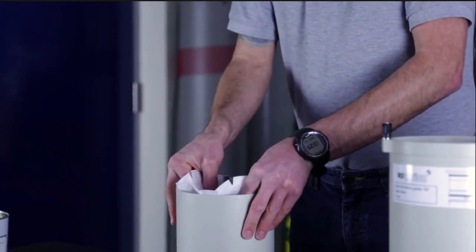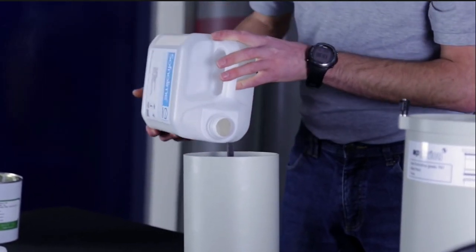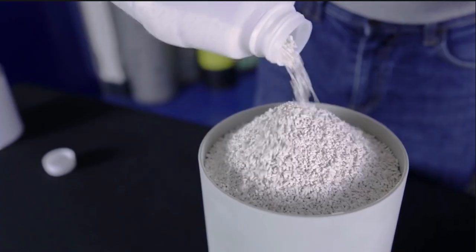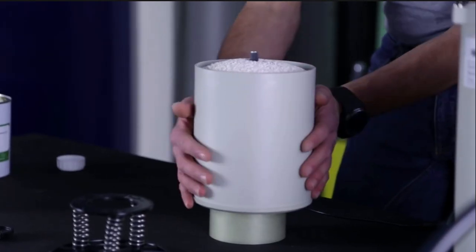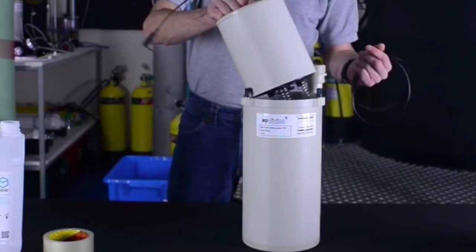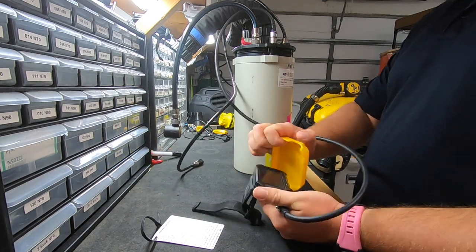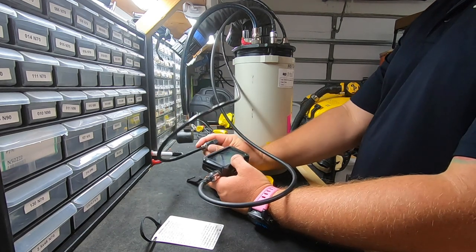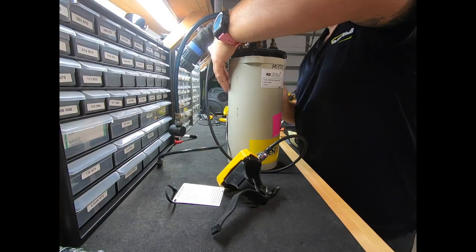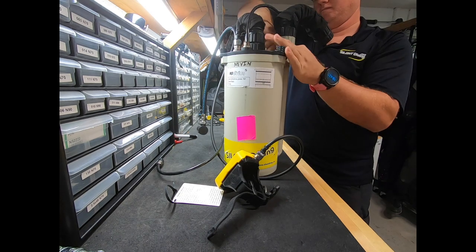The first part of the rebreather construction generally entails filling the scrubber with the softener lime, which is going to absorb the carbon dioxide from our breath while we dive. That container is filled in a particular manner to make sure it has an appropriate amount and is compacted properly, then finalized and inserted into the scrubber container. Next, the electronics are connected to the temperature stick and we do an initial self-diagnostic test by turning on the unit. It'll run through its testing, verify that batteries are charged appropriately, confirm the solenoid is working, and then we close the lid of the electronics and softener lime stack.